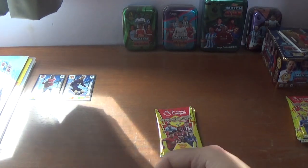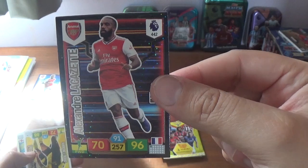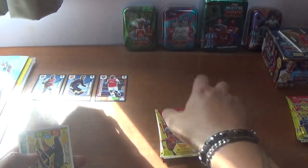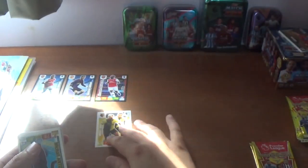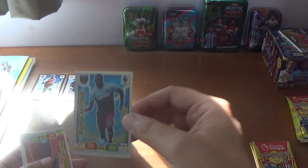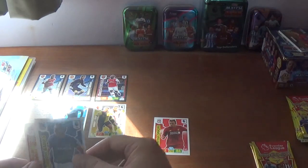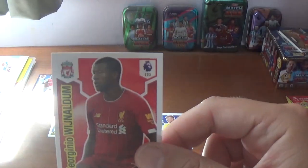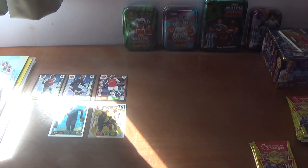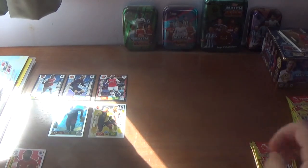Let's get straight into this first promotional pack. Oh wow, what a start! We have an elite for Alexandre Lacazette of Arsenal. We have a power pairing of Deeney and Gray for Watford, and a hero — Michail Antonio of West Ham United. And then the rest are base: Shaqiri, Leighton Baines, Jordan Pickford, and Gini Wijnaldum of Liverpool. In fact we got seven cards out of that packet instead of six — not complaining!